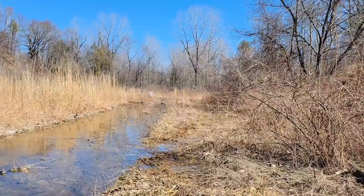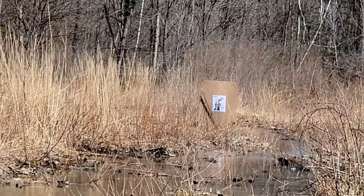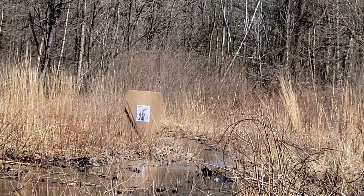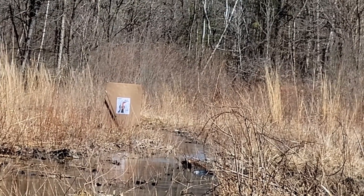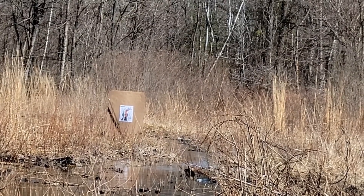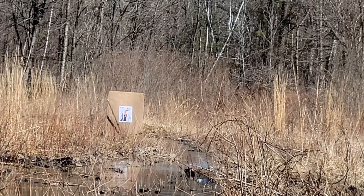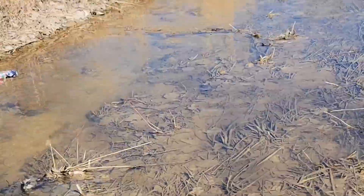We've got a turkey target at 40 yards — let's see what kind of pattern it gets. The gun came with three choke tubes: improved, modified, and full — the full is in there now. Okay, I think you rocked it. Want to go for another? No? Okay, let's just go with the one. Walk down and take a look.